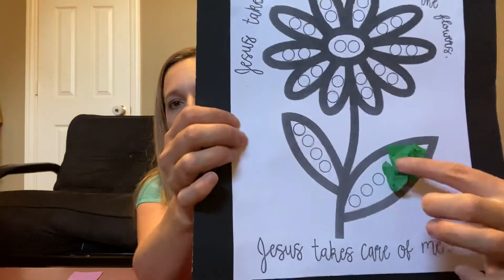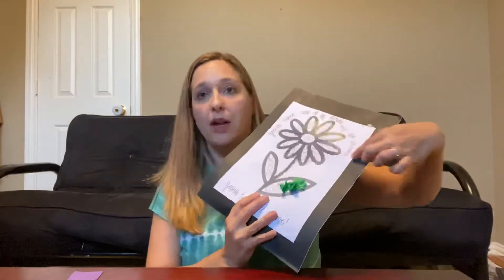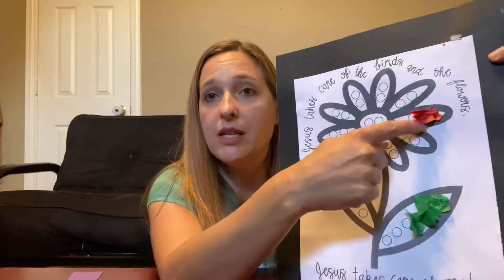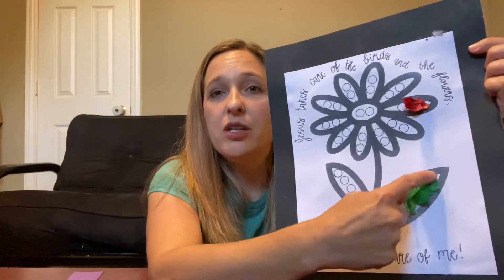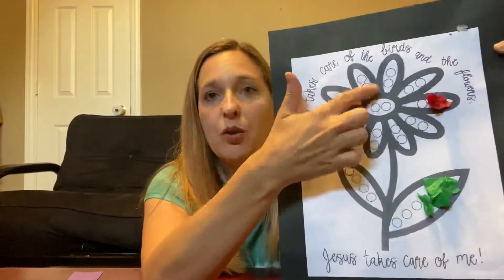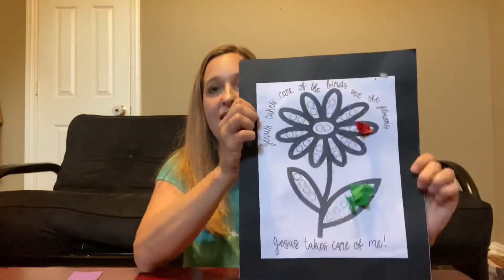I've only done this much so far — it looks like I need to add some more glue. Once I finish the leaves, I'll move on to the petals of the flower. I'm going to make this petal red because I like red, so you crumple up the red tissue paper and stick it to the glue. You could make your whole flower the same color, or do each petal a different color — it's up to you. What you want to do is cover all of the white inside the petals and inside the leaves.